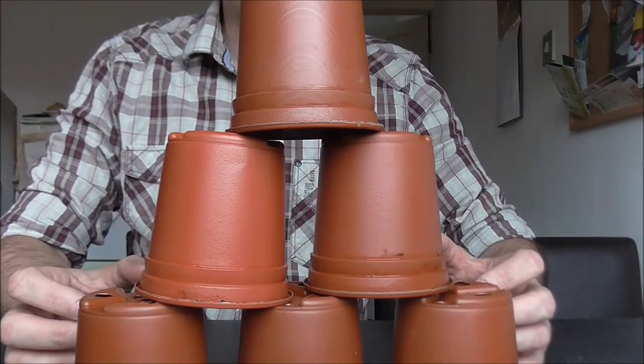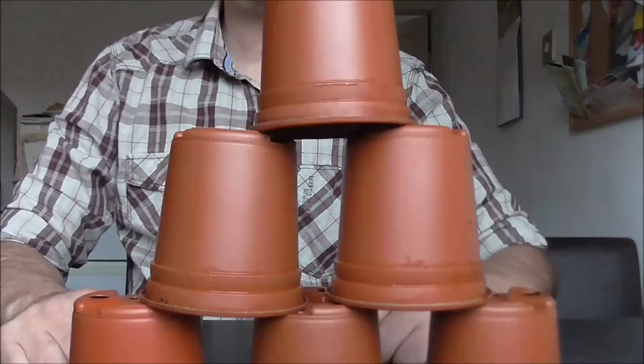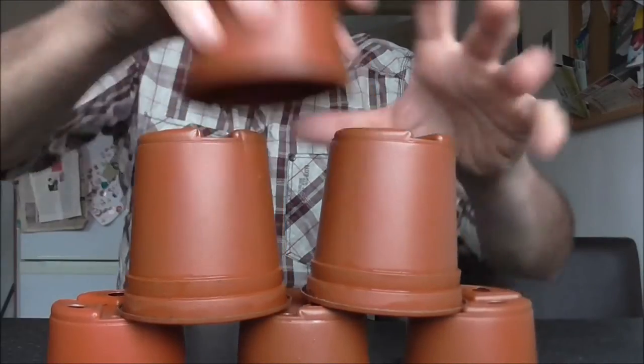Before I get on with the planting, I've been watching YouTube videos of kids that are able to stack plastic cups on top of each other really quickly, and I fancy giving it a go with these pots. Let's see how I get on. Okay, 3, 2, 1... I think I better just stick to gardening.